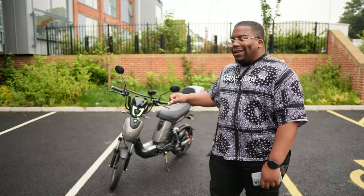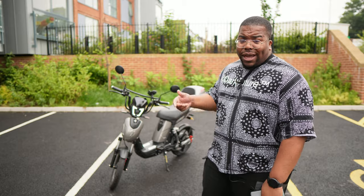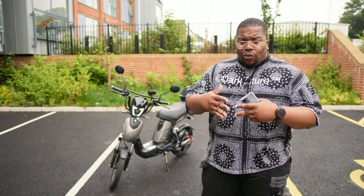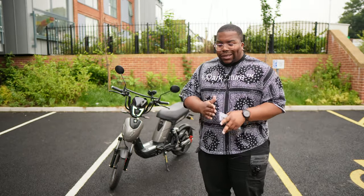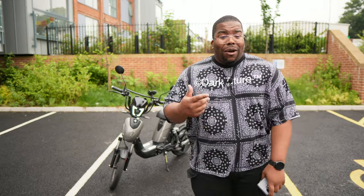Man is out here with the e-scooter SX 250 — an electric motorbike which you do not need any CBT, no license, no insurance for. You understand? You can just ride it on road. All you gotta do is purchase the thing in the first place.